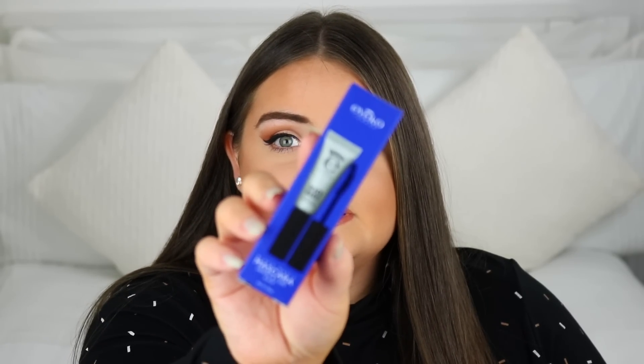The next thing we get inside is this mascara from Eyeko — their Black Magic Mascara for Drama and Curl. The funny thing is I'm actually using this mascara right now. I tested it out the other day in a video which you'll see pretty soon, and it's actually a nice mascara. It has a really curved wand on it.